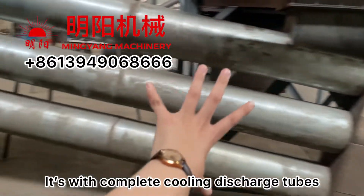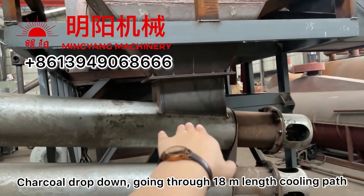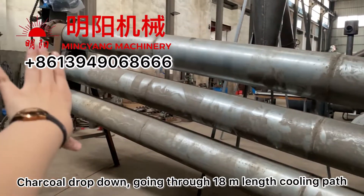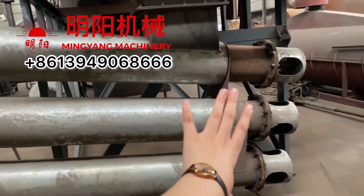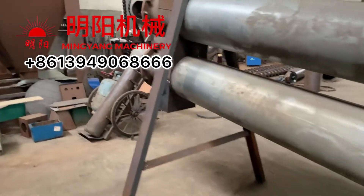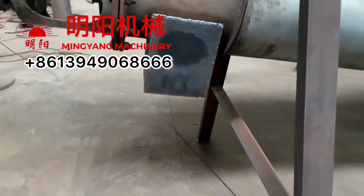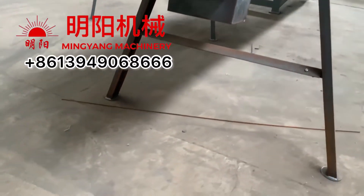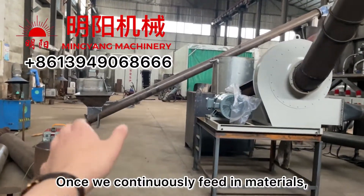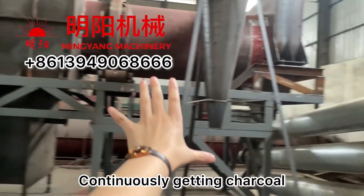We have a complete cooling system. After the charcoal drops down, it passes through a total of 18 meters — the cooling path — always surrounded by cooling water. Finally it drops down here, and we collect the cooled charcoal. We are continuously feeding materials and continuously getting ready charcoal.